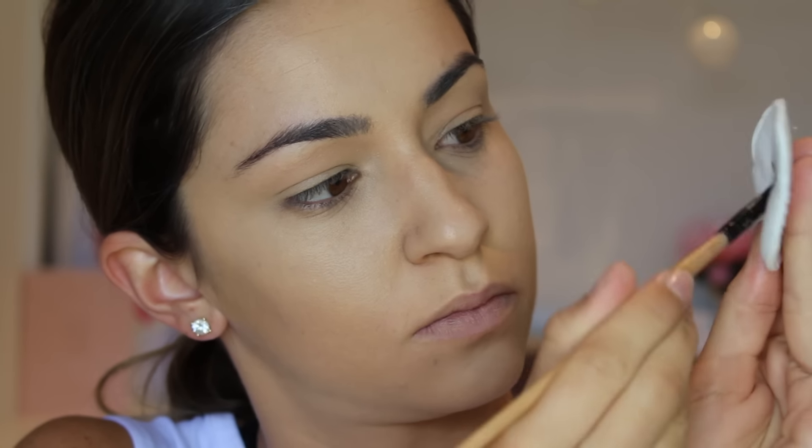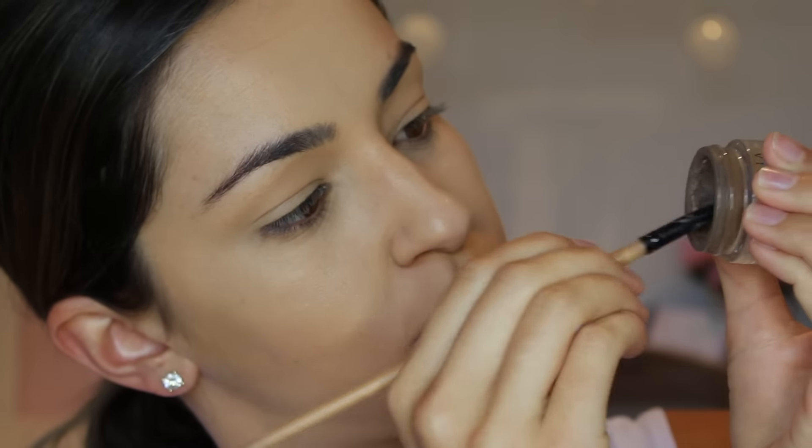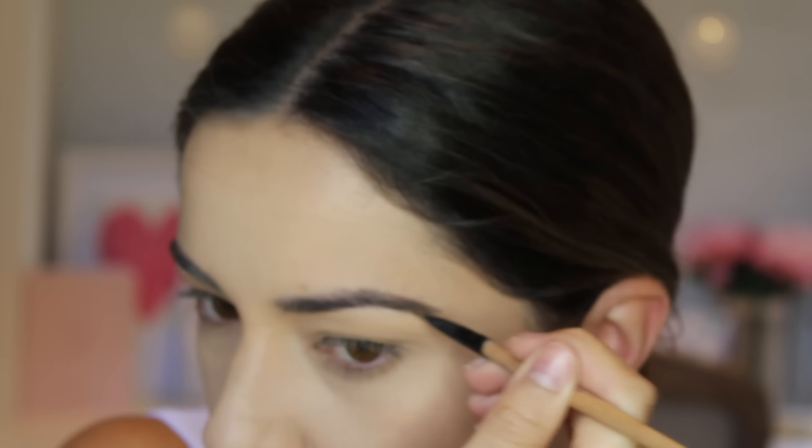Next addresses a massive problem with the Anastasia Beverly Hills Dipbrow drying out. What I do is put makeup remover on a cotton pad, rub the brush on that cotton pad with makeup remover, and then put it into the Dipbrow. It liquefies the product a little bit more, makes it much easier to apply, and takes away the dryness — easy-to-apply eyebrows.